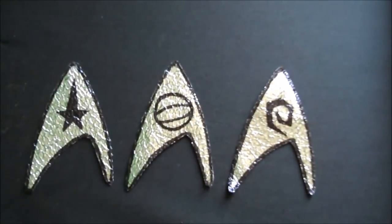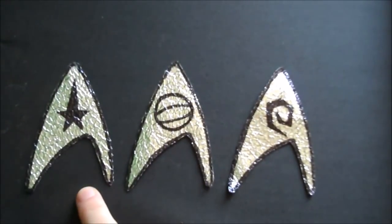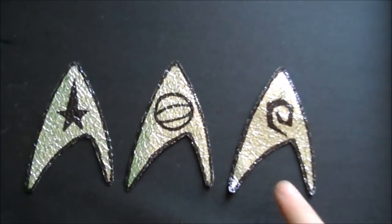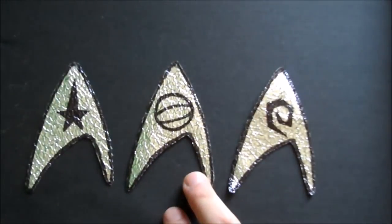Here are the three different types of badges. These are generally worn by the gold shirts, these by the blue shirts, and these by anyone in a red shirt. There was also a fourth badge used by medical personnel, but usually only the nurses, because Bones always wore the science one.